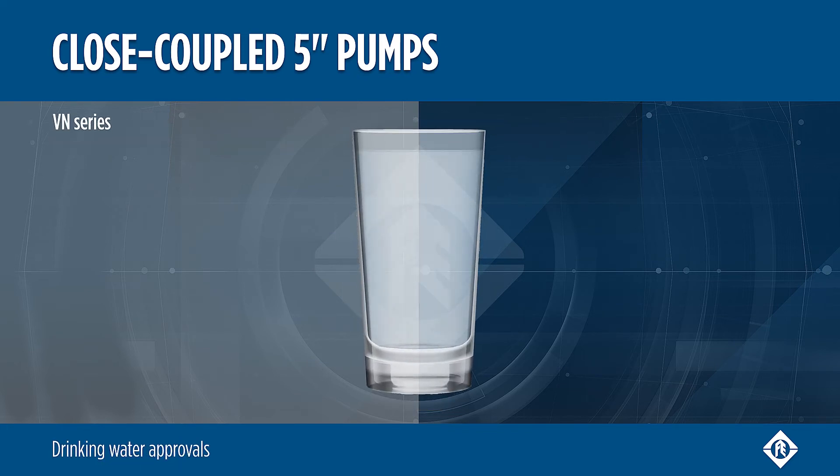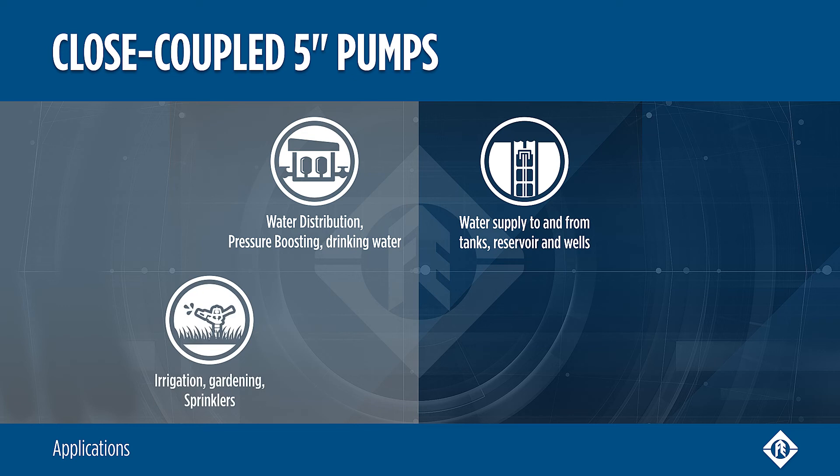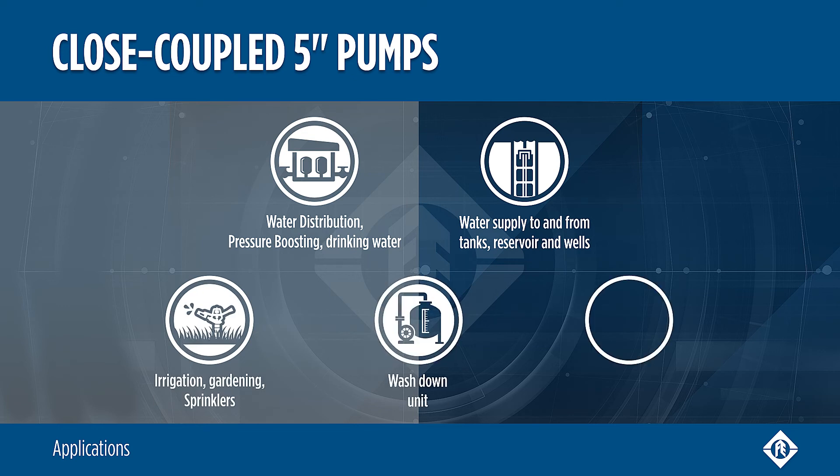VN models are suitable for drinking water applications. The 5-inch pumps are suitable for various applications, from domestic to industrial systems.